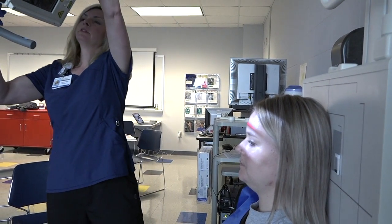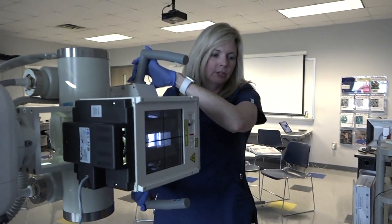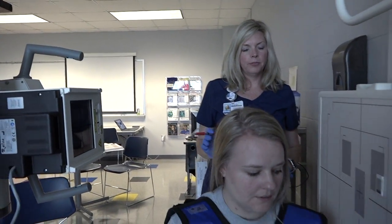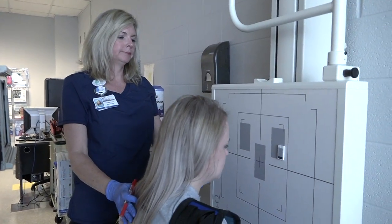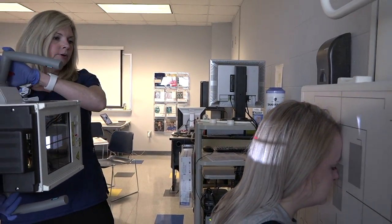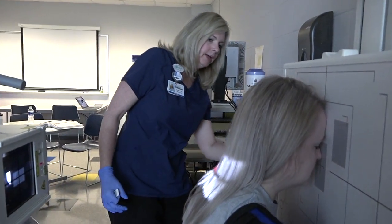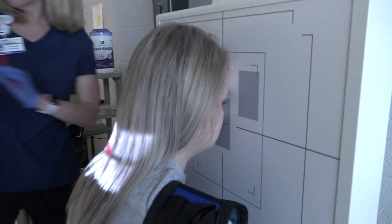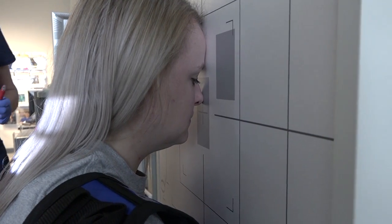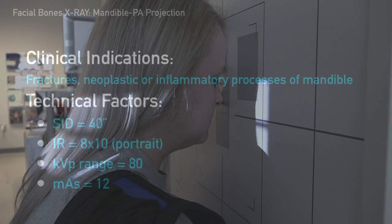Our next projection is a basic PA — we'll take the angle off. Have the patient turn around and put their nose and forehead against the board. Our centering for the PA is at the junction of the lips, the LML. We're already lined up there, so we'll line up our tube and bucky.